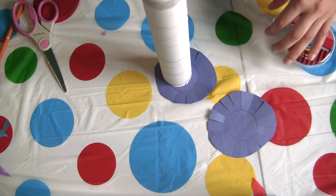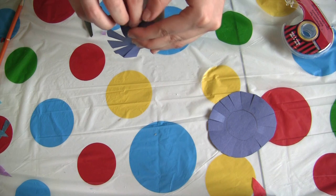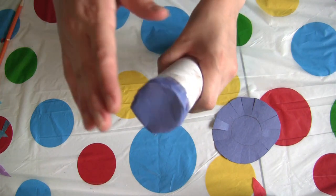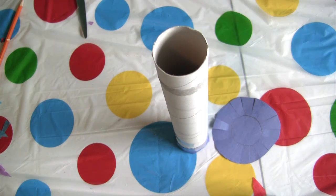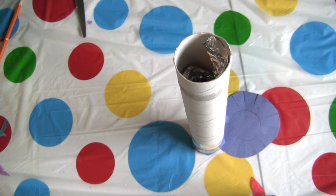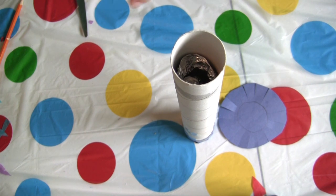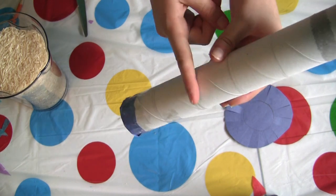Get your tape and start taping these pieces down to the end of your cardboard tube. Once one end is completely covered, put it this way and grab your first spiral and put it in, then get your second spiral and put it in. Then add a little bit of rice until the tube is about that high with rice.